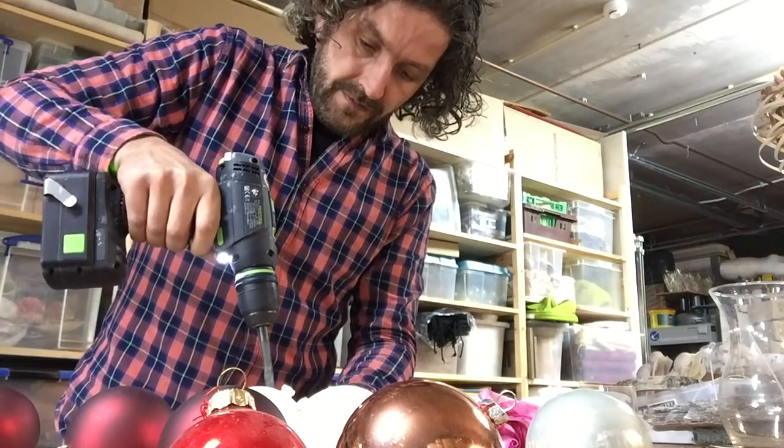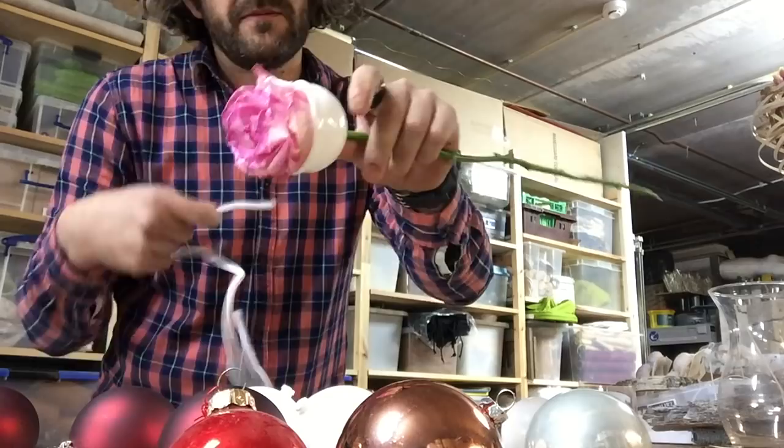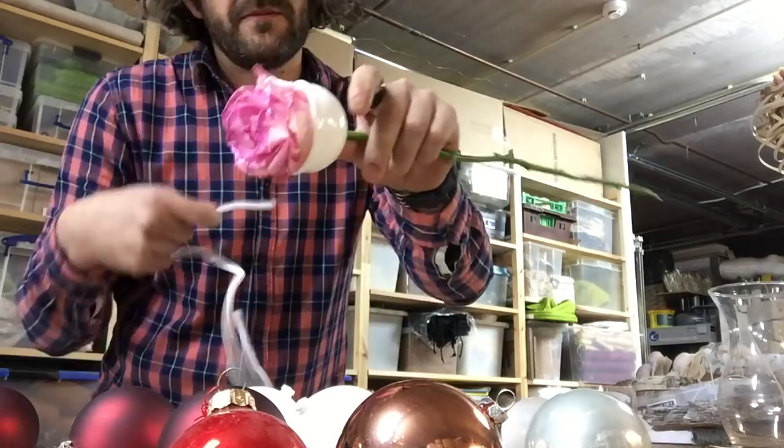Then we're going to take our drill and drill it in the hole — a beautiful rose. I have some white fluffy wire.